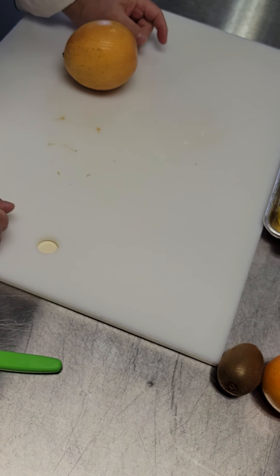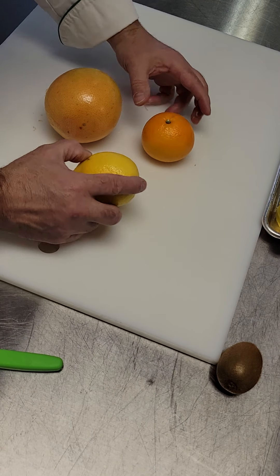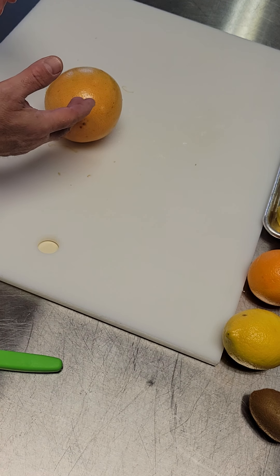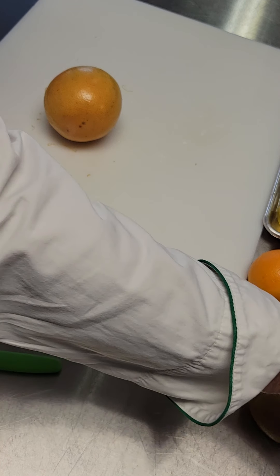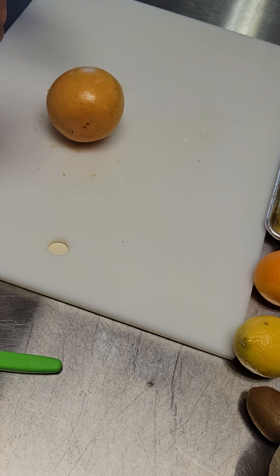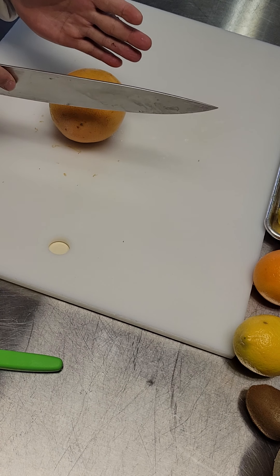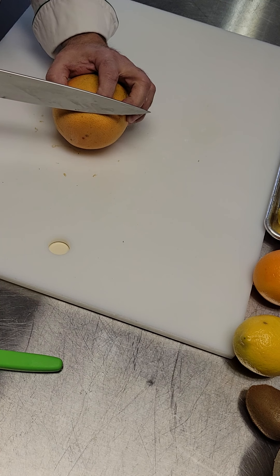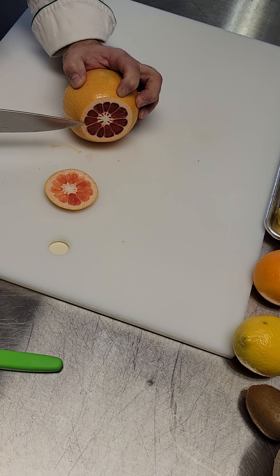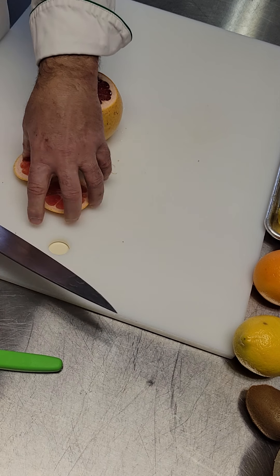We said we're going to work on fruit today — citrus. We'll do all of these, but I'll start with a bigger one first. Whenever I cut fruit and most vegetables like pineapple or cantaloupe, I cut them the same way: I'm going to cut the two ends off so that they're as parallel as possible, then put it down flat.